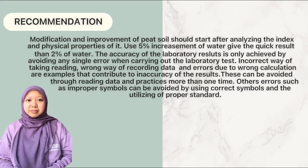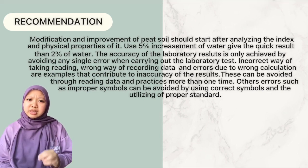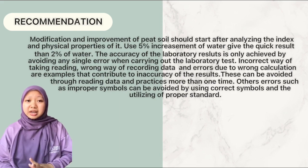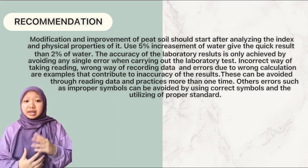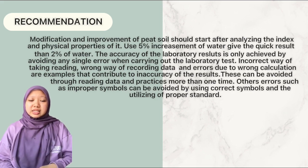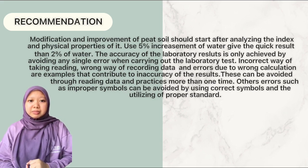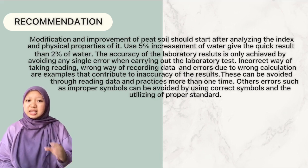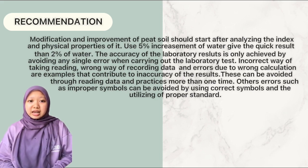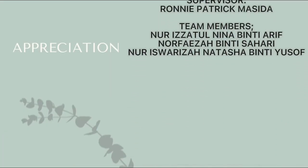Untuk rekomendasi, berdasarkan ujian yang telah dilakukan, air sebanyak 2% tidak menunjukkan sebarang perubahan yang ketara pada akhir ujian tersebut. Oleh itu, sebelum melakukan sebarang ujian, haruslah mengetahui dan menganalisis dengan teliti kandungan dan bahan-bahan yang ingin diuji. Selain itu, ketepatan keputusan ujian makmal akan tercapai dengan mengelakkan sebarang kesalahan ketika ujian dijalankan, seperti pengambilan bacaan yang salah, penyimpanan data, dan kesalahan ketika membuat pengiraan data. Terima kasih telah menonton!